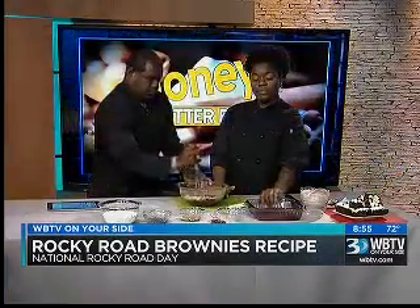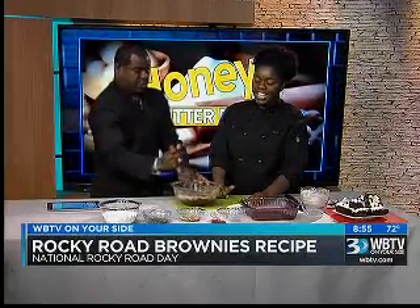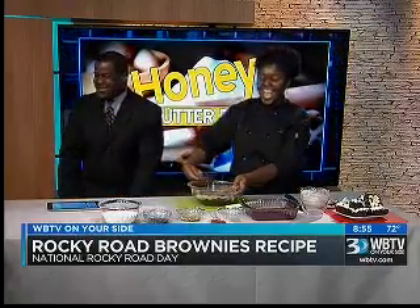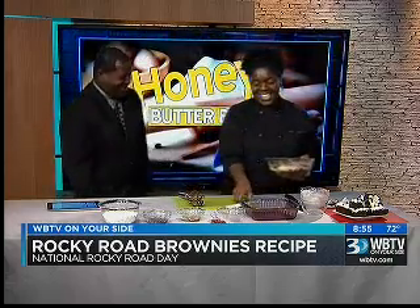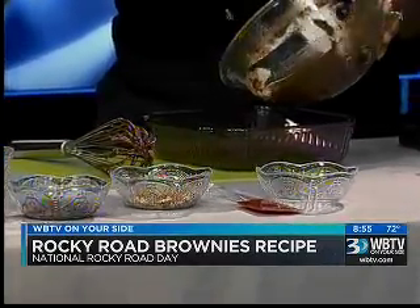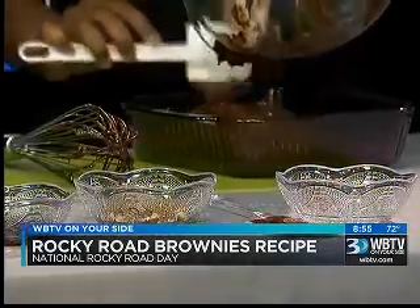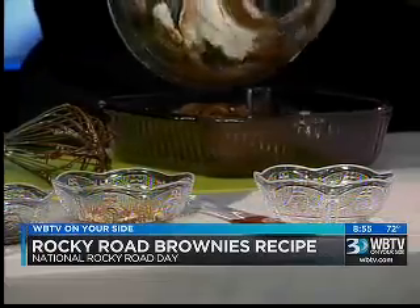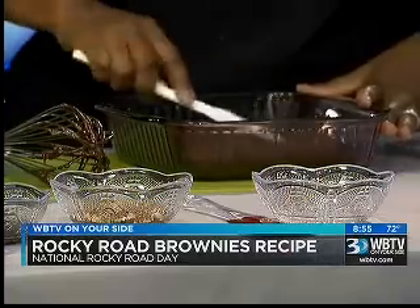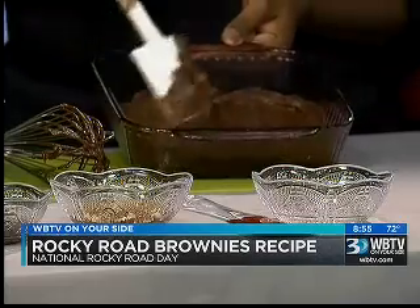So we're going to use a pan — spray it ahead of time. Have the oven on 350 degrees. Mix that in and put it in at 350 degrees for about 20 to 25 minutes. If you like your brownies real cakey, go 25 to 30 minutes. We like gooey, so you do about 20 to 25 minutes. Come on in — make sure you check for doneness.